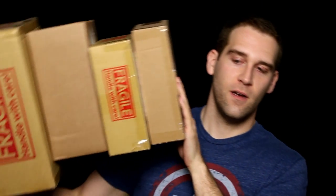Alright, so let's start with the unboxing because I think that's probably what most of you guys want to see. We have four packages. It's not a whole lot of stuff, but we're going to unbox this stuff first.